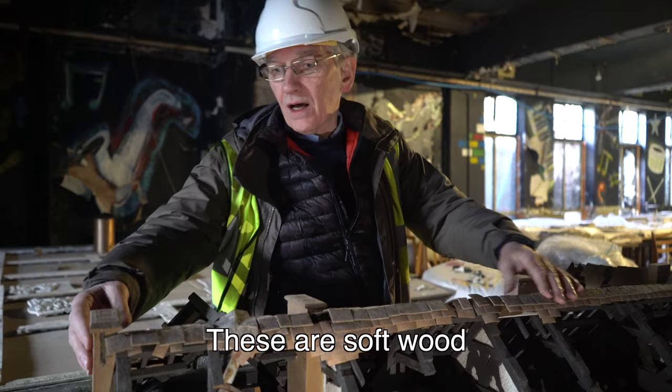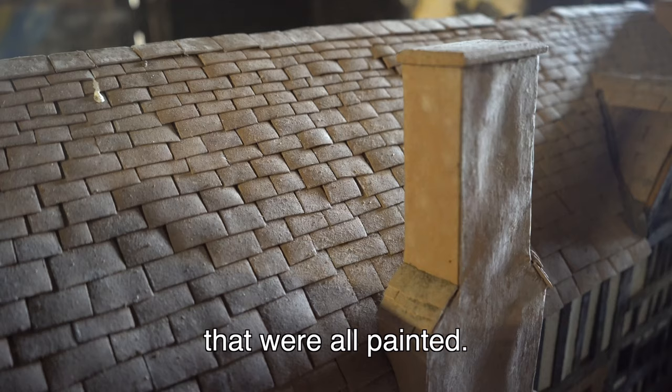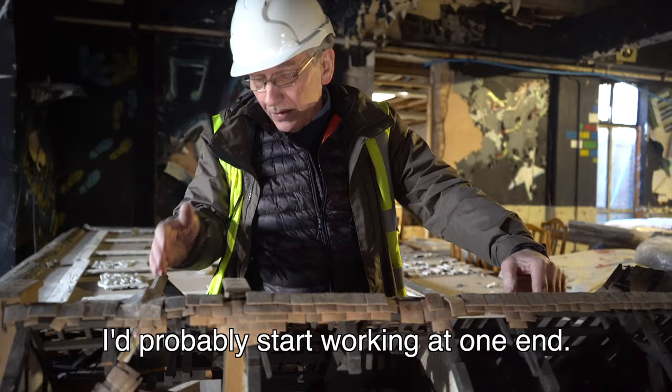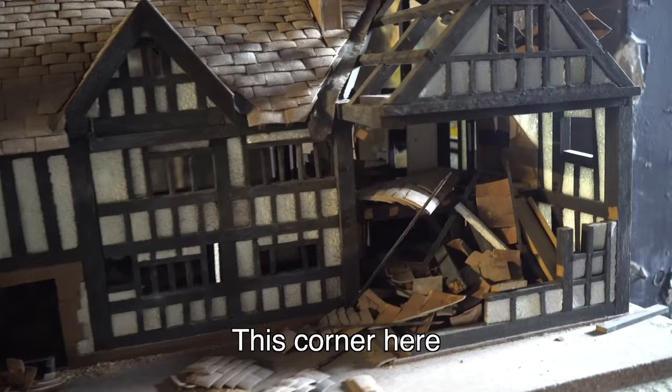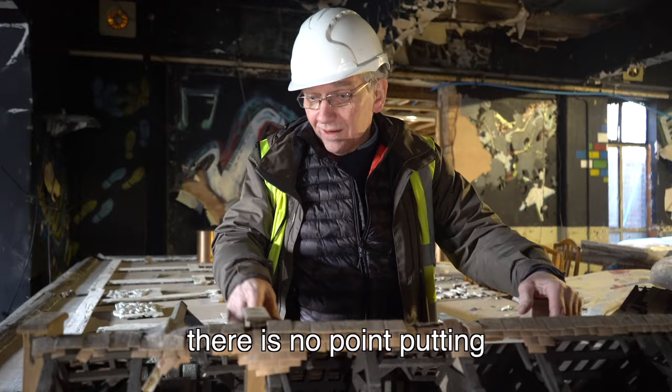These are softwood then covered in cardboard, and this is actually bits of old lino that were all painted — all the tiles cut to size and painted up. I'd start by taking everything loose off it — no point leaving it on. I'd probably start working at one end. This corner here hasn't been made structurally sound like you would with a house. Until you get the structure sound, there's no point putting rafters and slate laths in because they've got nothing to hang on to.